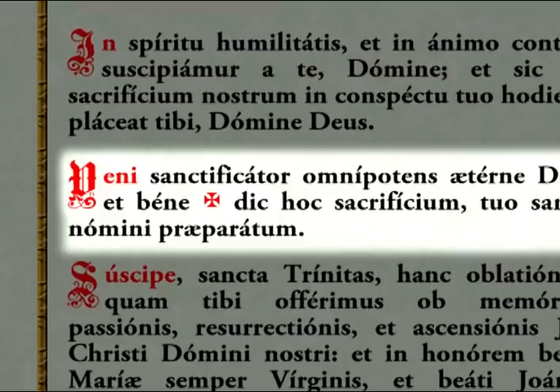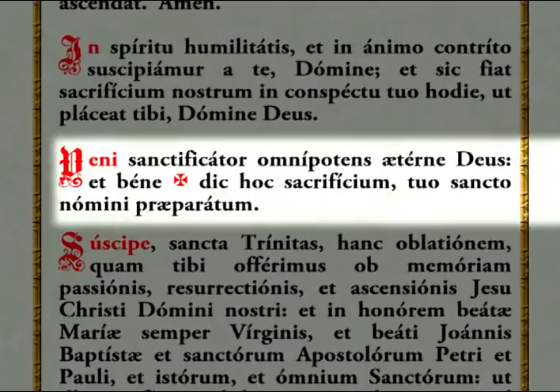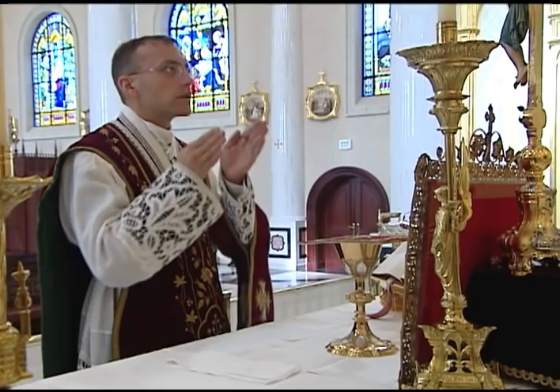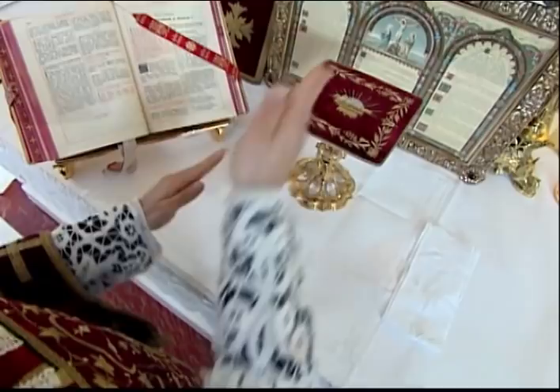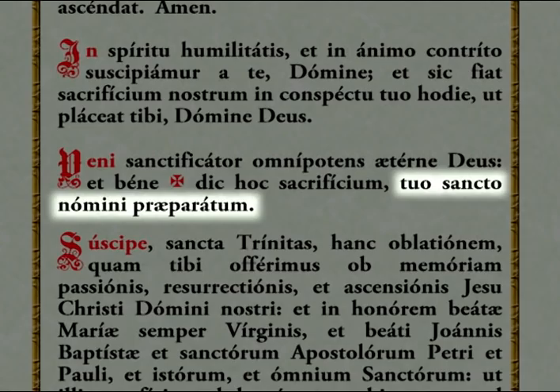Afterwards he immediately says the prayer, Veni Sanctificator. The Veni Sanctificator is a short prayer which consists of several different movements. When the priest says the words, Veni Sanctificator Omnipotens Aeterne Deus, he separates, elevates, and rejoins his hands in a small circle as he did for the Gloria and Creed, but this time he also lifts his eyes up to the cross. At the words, Et benedic hoc sacrificium, he places his left hand on the altar and blesses both the chalice and host together with the right hand. He then joins his hands and says the remainder of the prayer, Tuo Sancto nomini praeparatum.